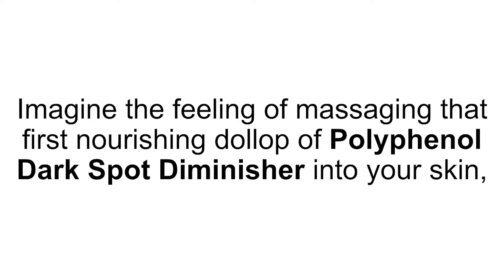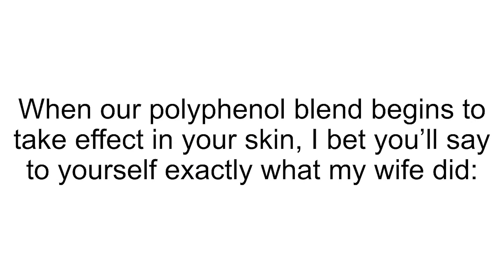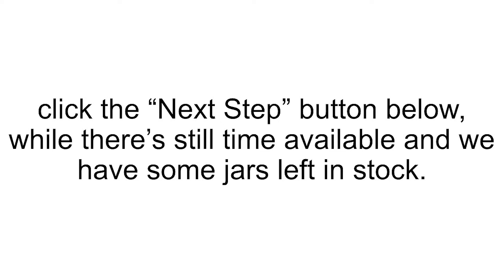Imagine the feeling of massaging that first nourishing dollop of Polyphenol Dark Spot Diminisher into your skin, knowing this formula was scientifically tested to safely break up those dark pockets of pigmentation, making your skin look young again. When our polyphenol blend begins to take effect in your skin, I bet you'll say to yourself exactly what my wife did: "I didn't think this was possible!" But remember, Polyphenol Dark Spot Diminisher is not available in stores and our formula is incredibly difficult to produce. So please, if you want to feel the dramatic effects of this groundbreaking formula, click the Next Step button below while there's still time available and we still have some jars left in stock.